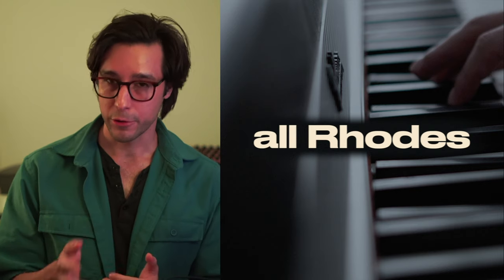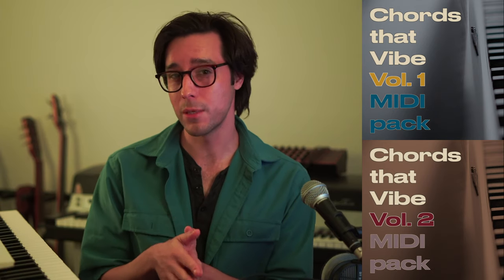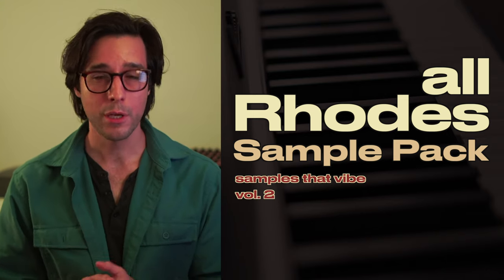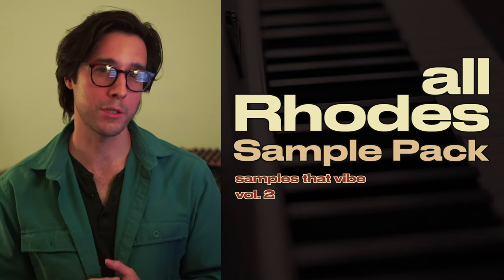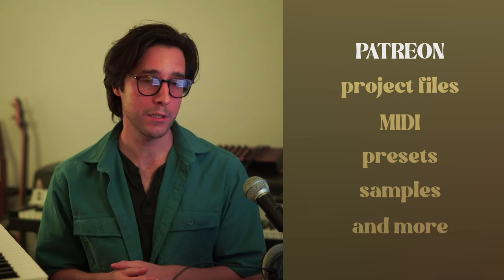If you want to bring this Rhodes sound into your projects, you can grab a copy of All Rhodes, my electric piano instrument for all DAWs and operating systems. If you want 264 more chord progressions like this one, you'll find them in the Chords That Vibe Volume 1 and Volume 2 MIDI packs. If MIDI's not your cup of tea, I have a sample pack called Samples That Vibe Volume 2 All Rhodes, which features this Rhodes instrument and 30 of my favorite chord progressions in classic audio sample format. You'll find all of these individually and in bundle packages on my website, jarenlopez.com. I also offer co-producer and session musician services, as well as private lessons over Zoom, all of which you can book on my website. If you want to join a community where we get into vibed out stuff like this, join the Patreon. You'll find everything linked below. Until next time, farewell.